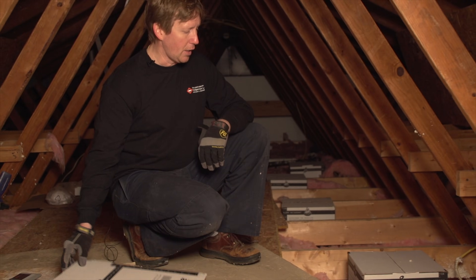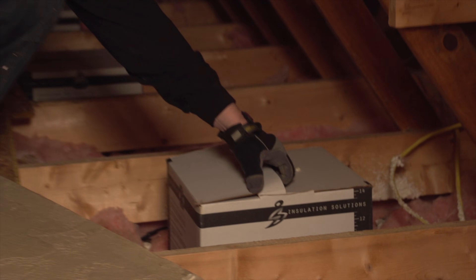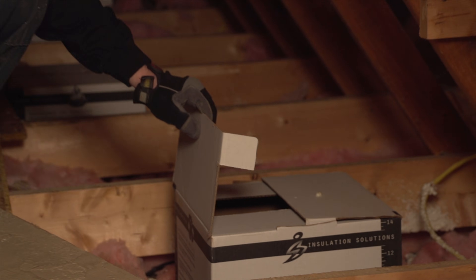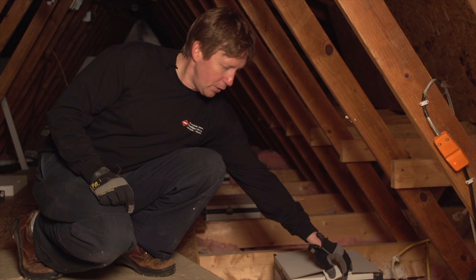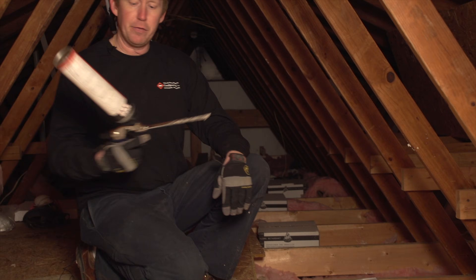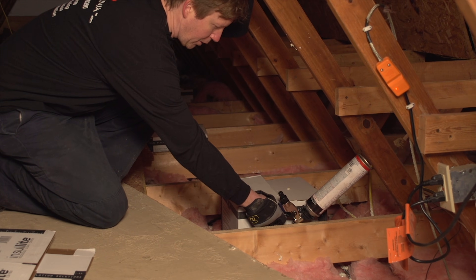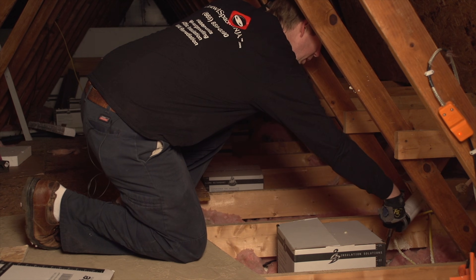So here's what it looks like installed. You can also open the top if you need to, to allow for air to escape if it's hot air coming off the recessed light. We put this light cover over it, and then use a little bit of spray foam around the light cover to make sure that it's properly sealed. This way it'll stop air from coming through.